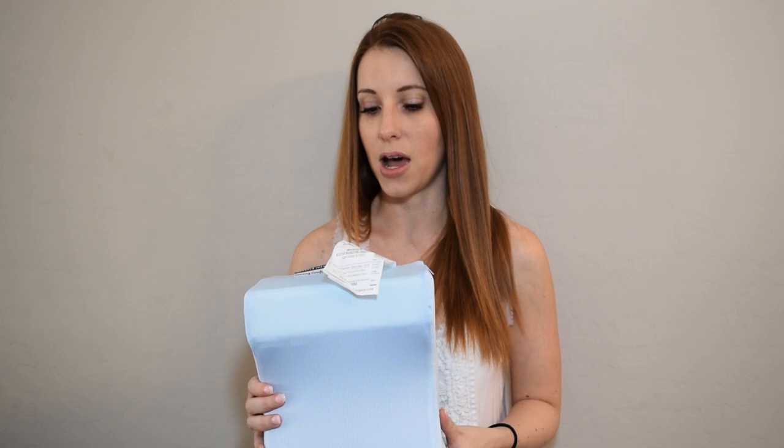Hopefully I can keep this one — with that other pillow, I couldn't keep it between my knees at night, I was constantly losing it. Maybe with this one being cooling and a different design, it will be more comfortable and I'll have better luck. I'm going to try it out for a couple of nights, lounge around with it, and I might even let my little girl try it out too — kids say the darndest things.